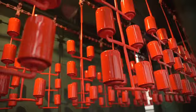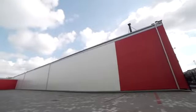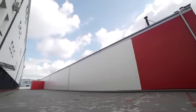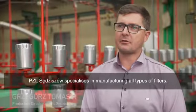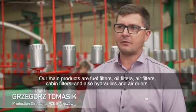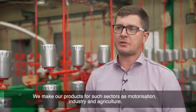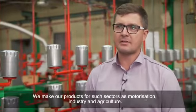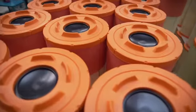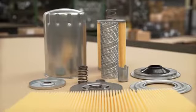To see the way oil filters are manufactured, we visited the PZL Sengishu factory. Now we are going to take a closer look at the production of spin-on oil filters.